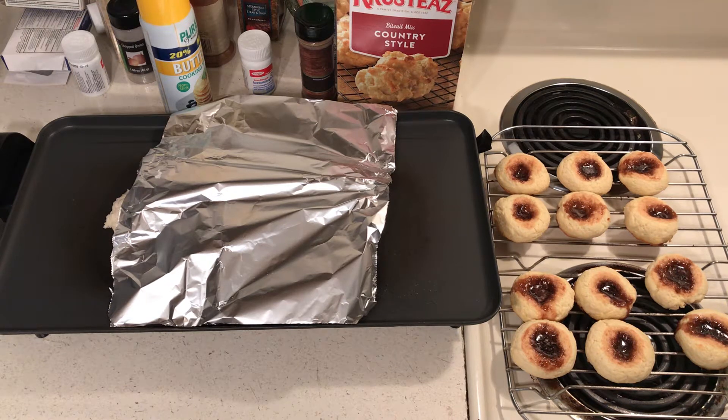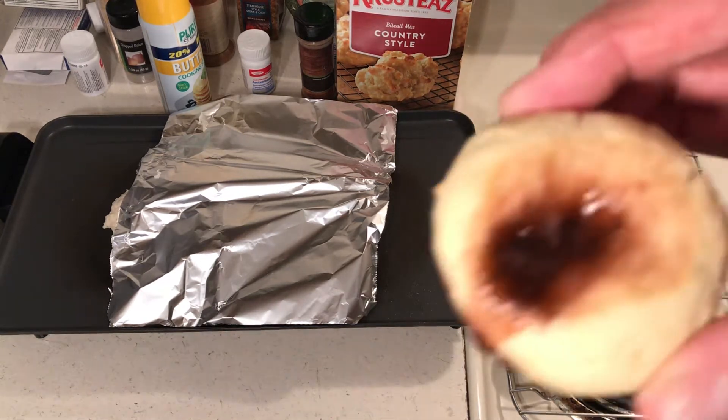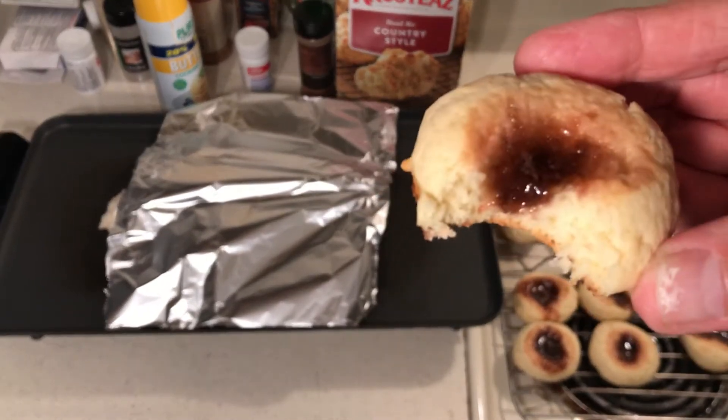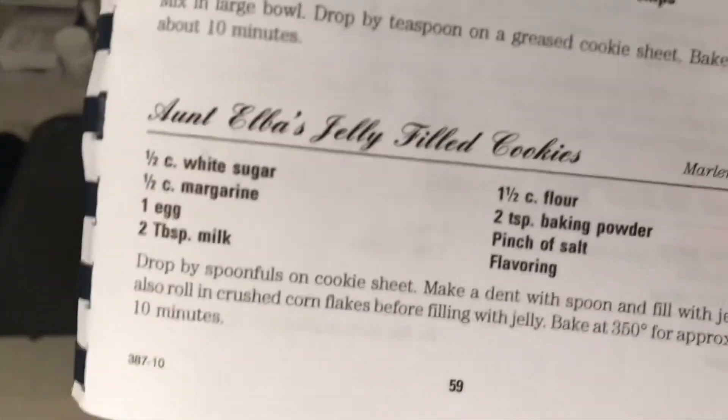Hello to all my friends out there. Here is the new thumbprint cookie recipe — Aunt Elba's Cookies. I will taste one. I love it.